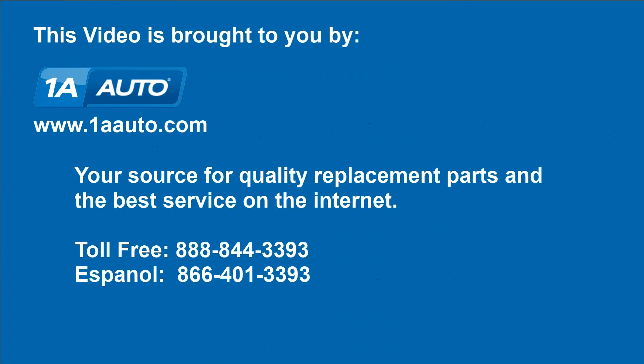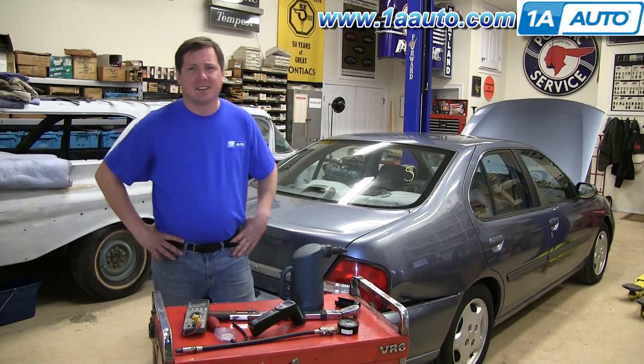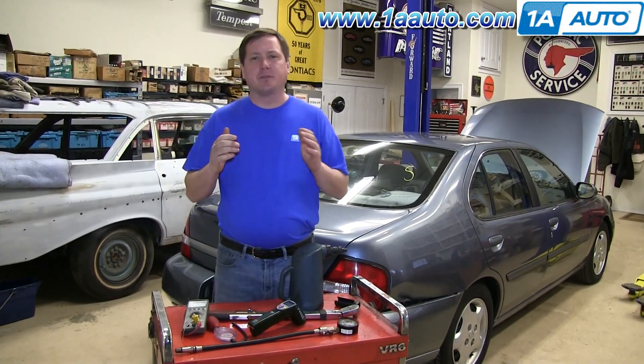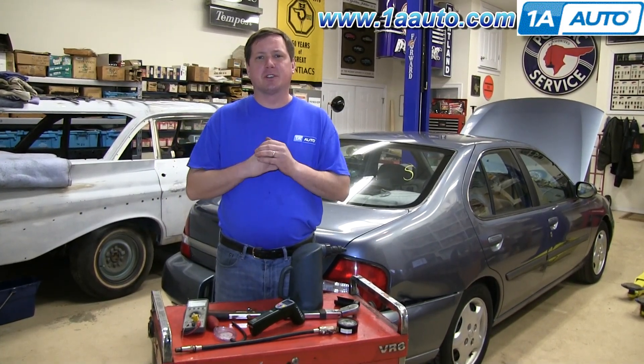Brought to you by 1AAuto.com, your source for quality replacement parts and the best service on the Internet. Hi, everyone. I'm Don from 1AAuto.com. In this series of videos, we're going to be focusing on vehicle diagnostics and maintenance tips. We hope that you find it helpful, and when you need parts for your car or truck, think of 1AAuto.com.